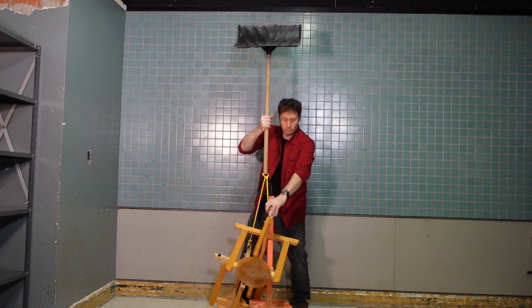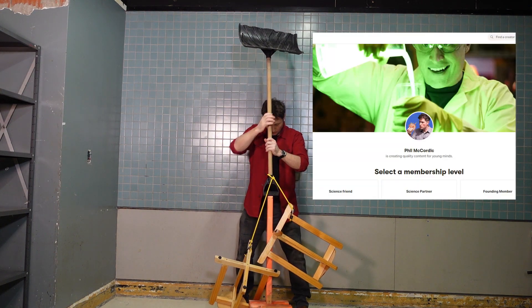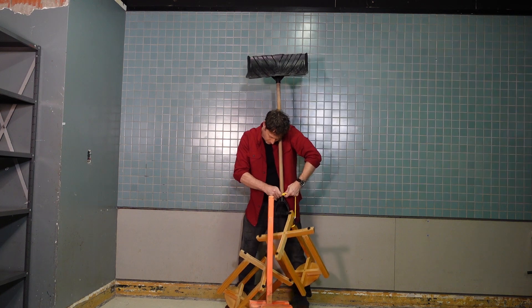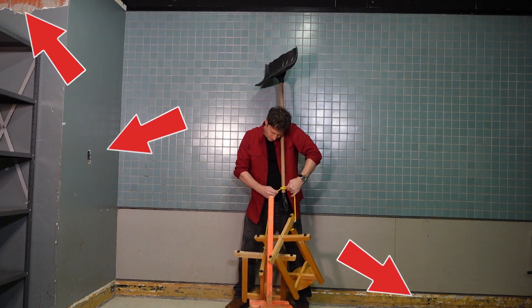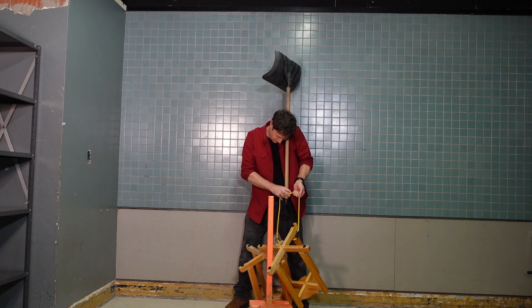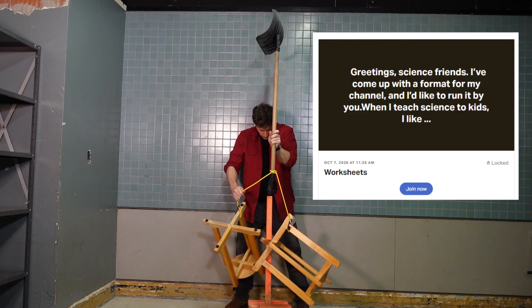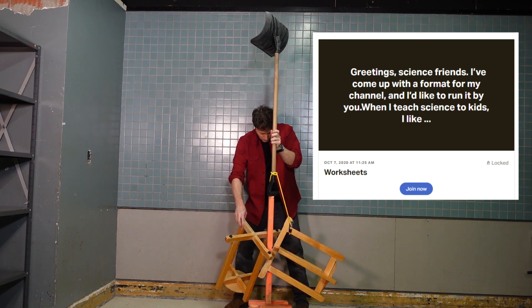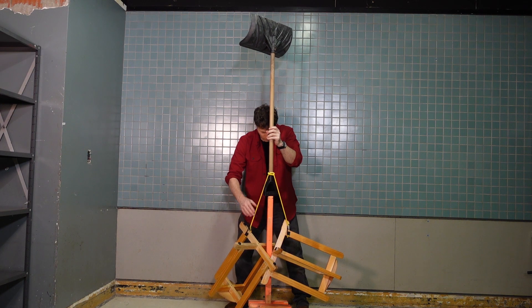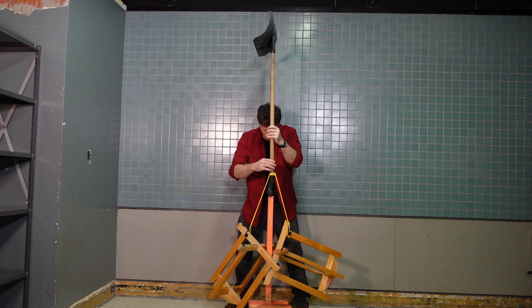Nope, not quite. While we wait, let me dedicate this video to all my Patreon members. Their support allowed me to find this awesome shooting space, which still needs work, but now gives me a year-round studio to do large-scale experiments. Patreon members also get birthday greetings, quizzes, and a direct line of communication to ask me questions and insight and feedback into how I'm evolving my channel. If you'd like to consider it, the link is below. And now, the moment we've been waiting for...